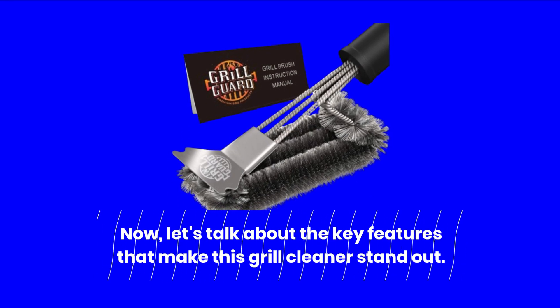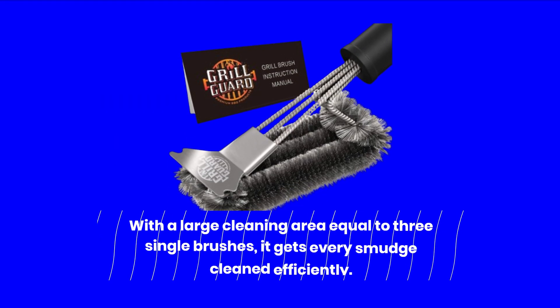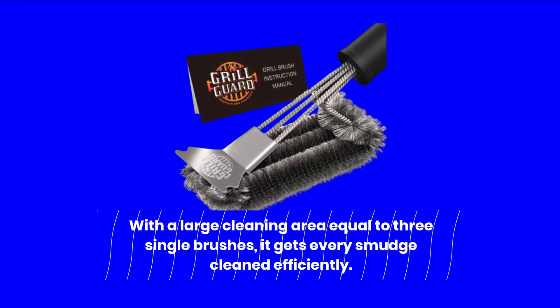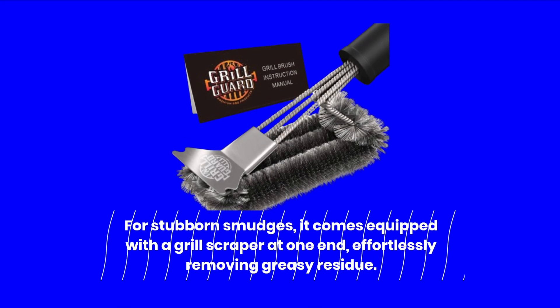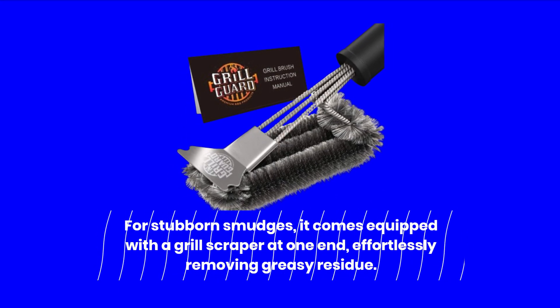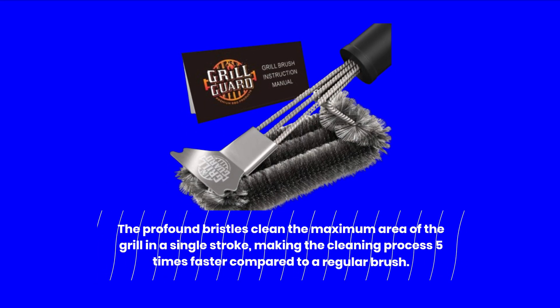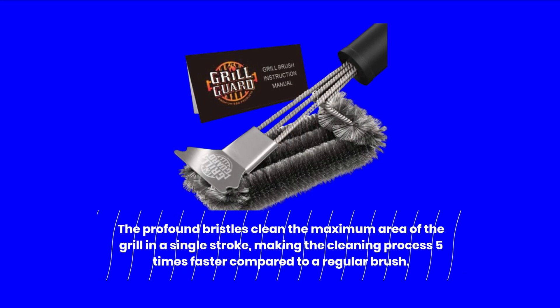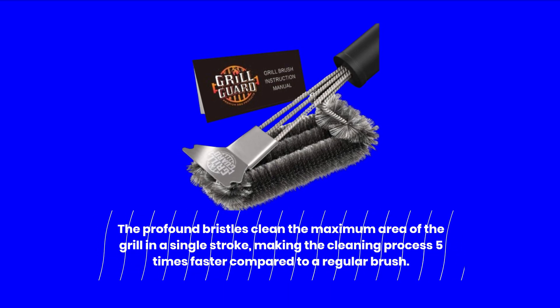Now, let's talk about the key features that make this grill cleaner stand out. With a large cleaning area equal to 3 single brushes, it gets every smudge cleaned efficiently. For stubborn smudges, it comes equipped with a grill scraper at one end, effortlessly removing greasy residue. The profound bristles clean the maximum area of the grill in a single stroke, making the cleaning process 5 times faster compared to a regular brush.